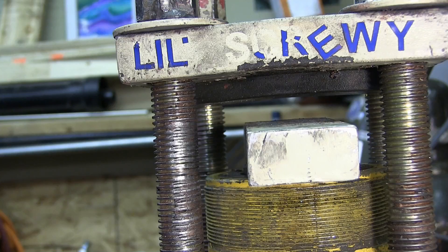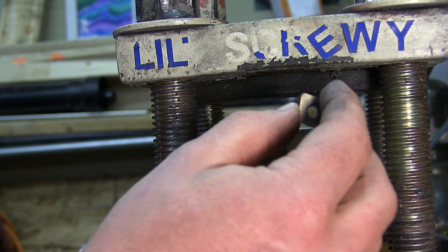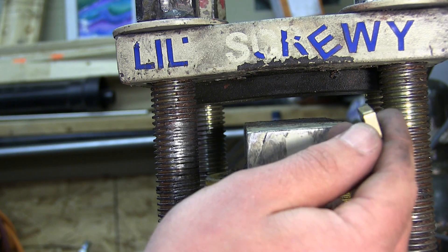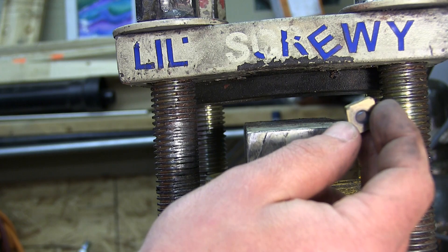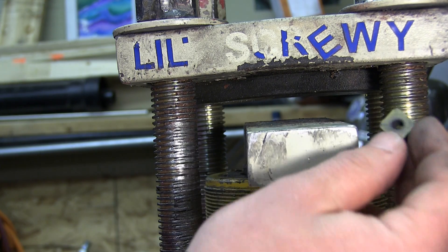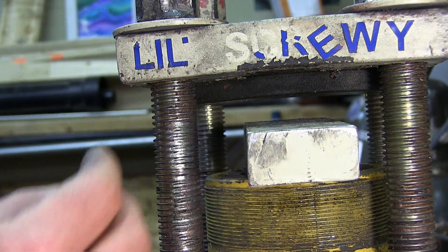We got little screwy upgraded with the oil hydraulics. Might as well check the paragon of materials: tungsten carbide. This is the machining type — an insert for cutting steel. Let's see how that does.